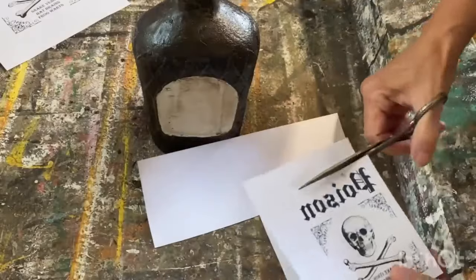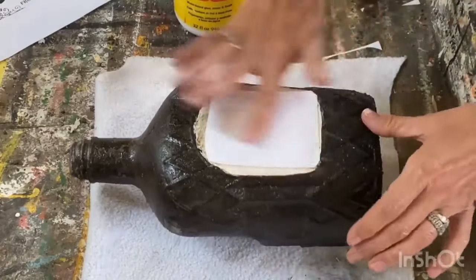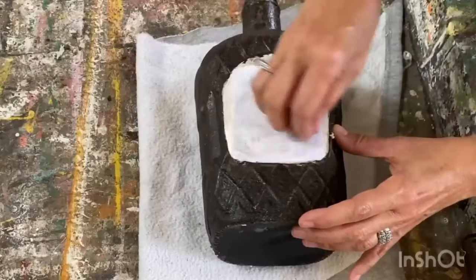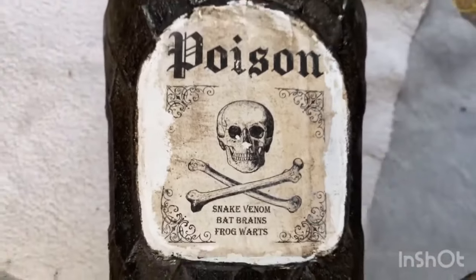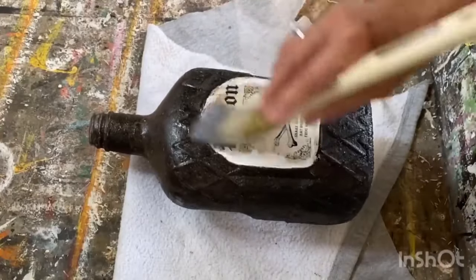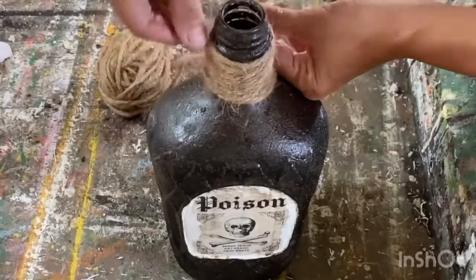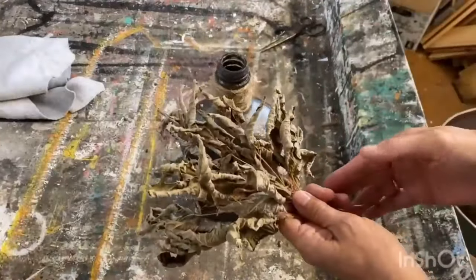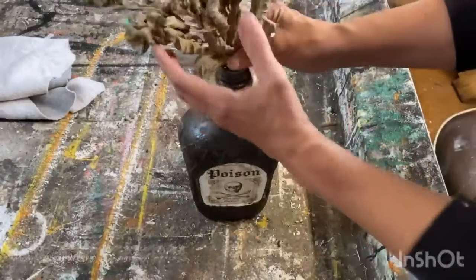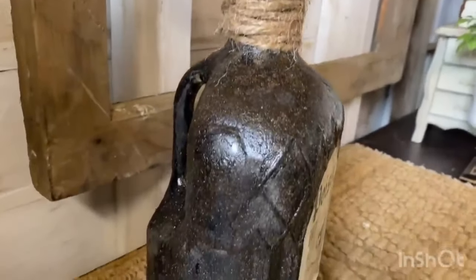Now we're ready to put the graphic on — same process as the first project. I printed it off on my laser jet printer, making sure to reverse it — it's available in my Etsy store. Using my Mod Podge mat, I center it right in the middle of that white label, set it aside, and let it dry for 24 hours. Then I dampen it with a little water on a rag, rub it off, and we have spooky graphics on that upcycled Crown Royal bottle. We seal it up with polyacrylic sealer, add some twine to the top tied on nice and tight, and then stick in some dried crispy leaves on branches from the yard. It makes the perfect spooky Halloween bottle — so save those Crown Royal bottles!